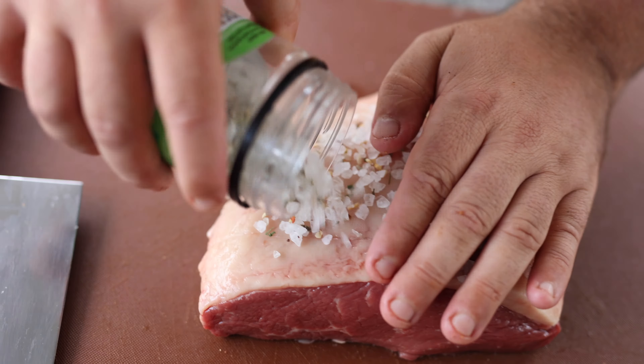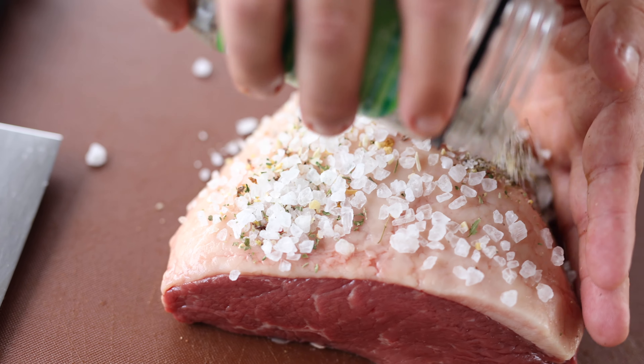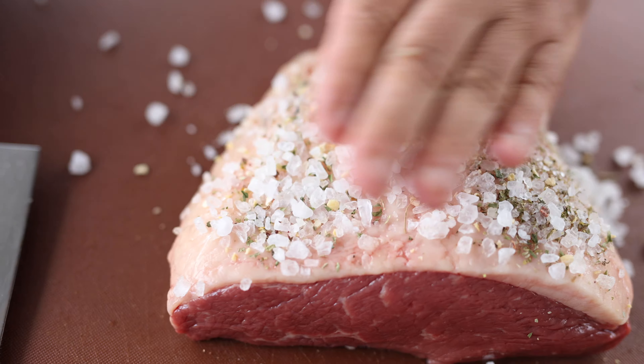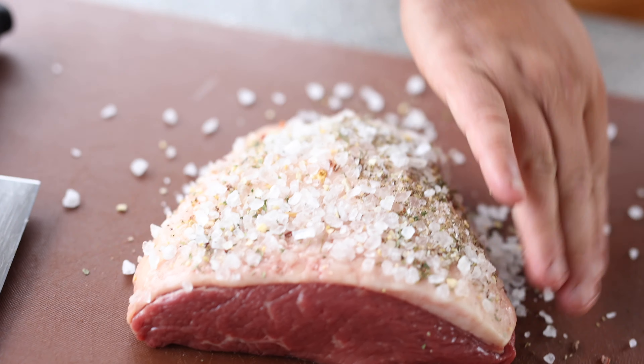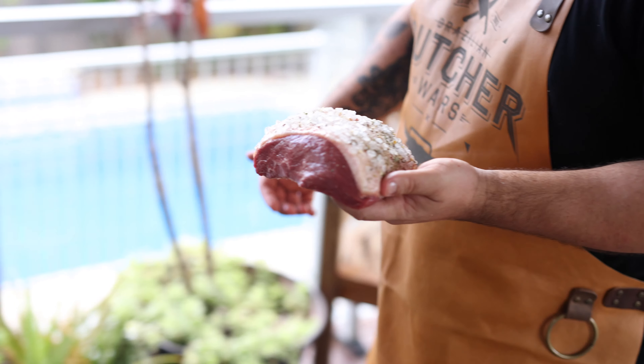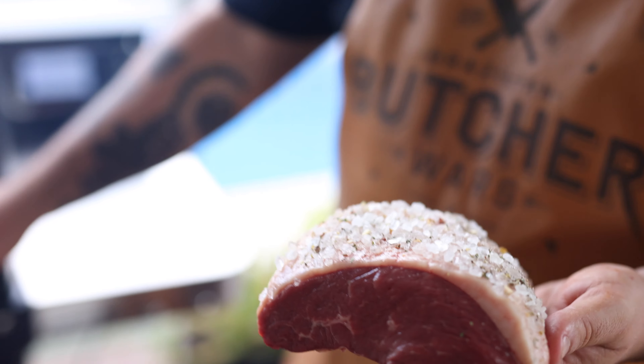Today I'm going to use this BRZ Foods picanha rump seasoning — essentially it's rock salt, but the guys at BRZ have put a heap of herbs through it. What you want to do first is give a really good coat to the top of the fat on the rump cap. I know what you're saying — that's way too much salt — but bear with me. You knock it off at the end and you get that beautiful salty flavor in your steak. So that's going to go in the smoker at 275 degrees Fahrenheit.